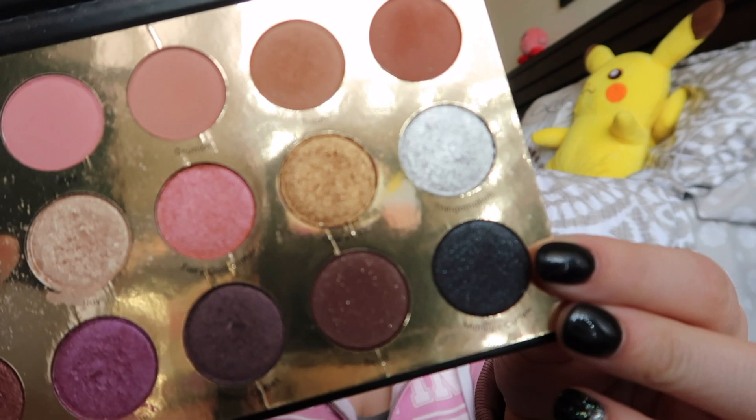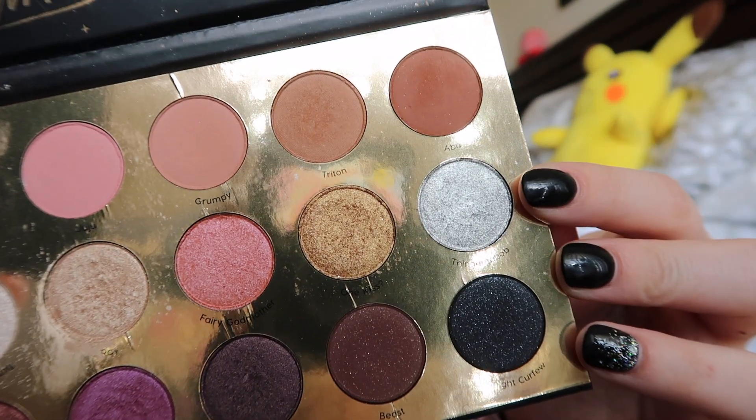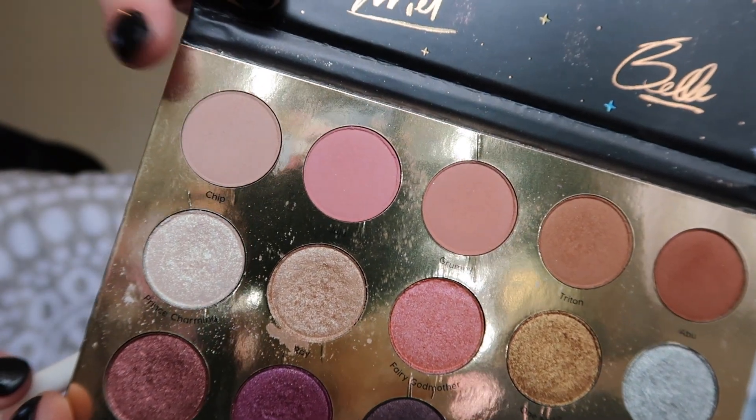For today's look I'm going to be doing the Disney designer collection from Colourpop, and I think I'm going to do a little smoky eye look using Midnight Curfew and Thingamabob. I'll probably end up playing with the look a little bit. For my base color I'm going to use the color chip and put that all over my eyelid to set in the primer.